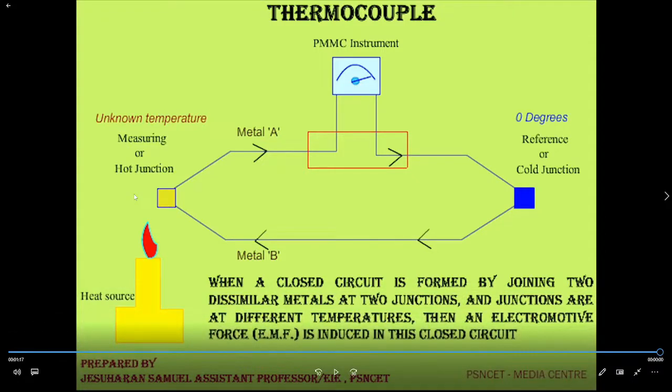The voltage increase is registered in the PMMC instrument. This video clearly explains the working principle of the thermocouple, which is based on the Seebeck effect, as illustrated by the animation.